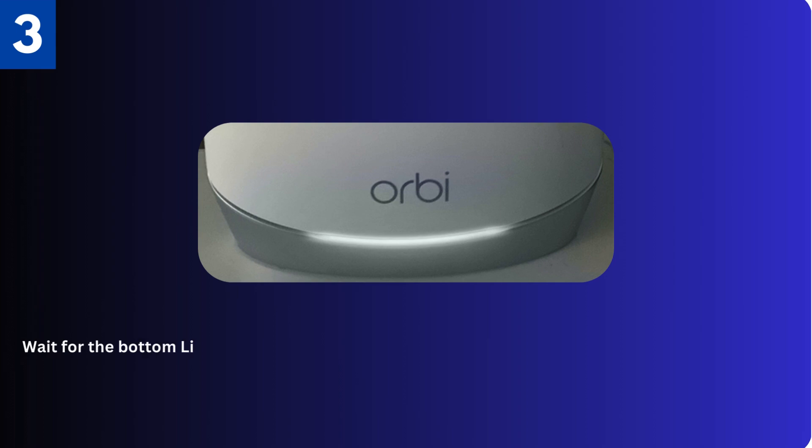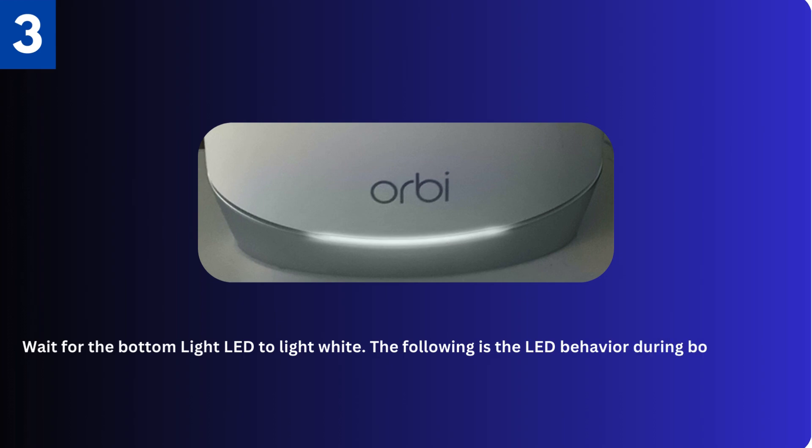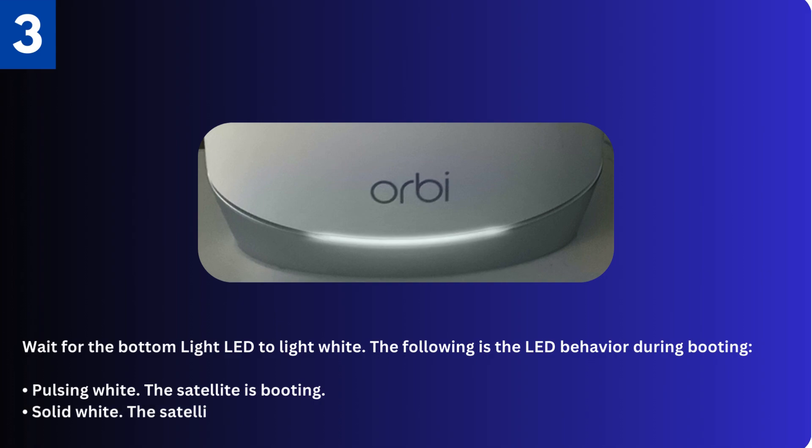Third, wait for the bottom light LED to light white. The following is the LED behavior during booting: pulsing white means the satellite is booting; solid white means the satellite finished booting and is ready to sync with your router.